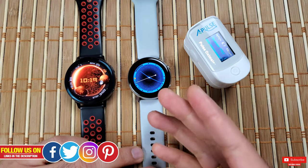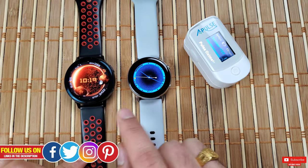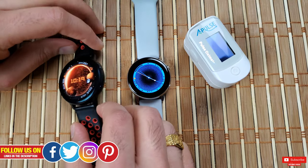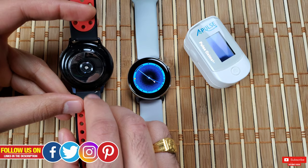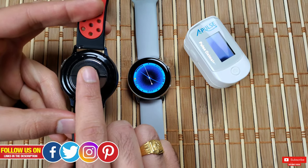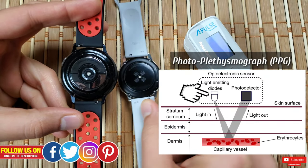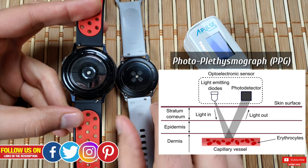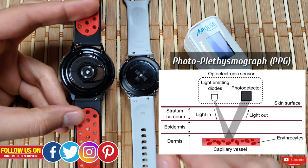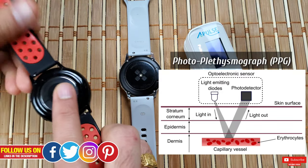Number two: let me briefly explain how a smartwatch tracks your heart rate. The optical heart rate sensor found in most fitness trackers today uses photoplethysmography, which basically projects a green light onto the skin from a photodiode and measures changes in light absorption.